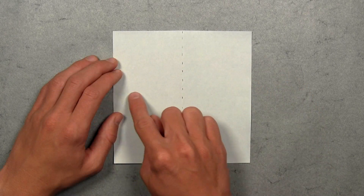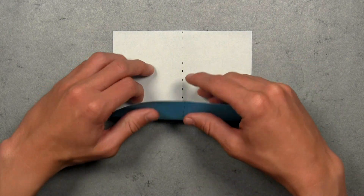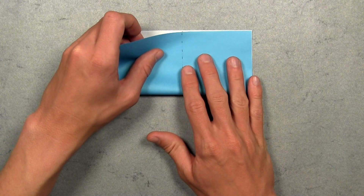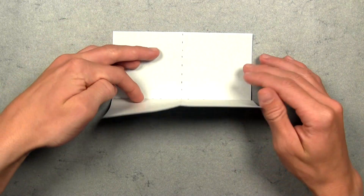Then we're going to turn the paper over to the white side, and then we're going to fold in half horizontally. So take this bottom edge and fold it up to the top edge. Align the corners and the edges, then make your crease, and then unfold.